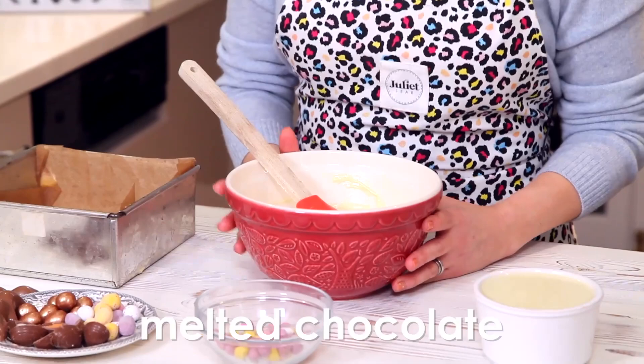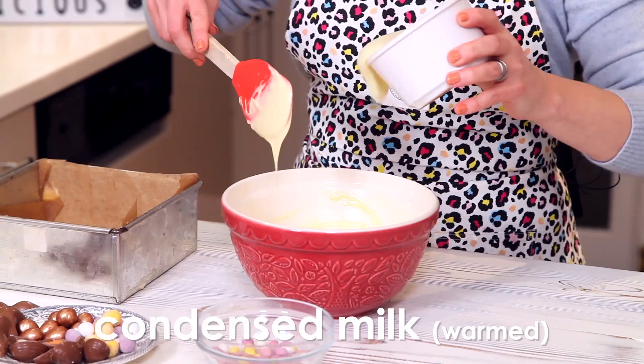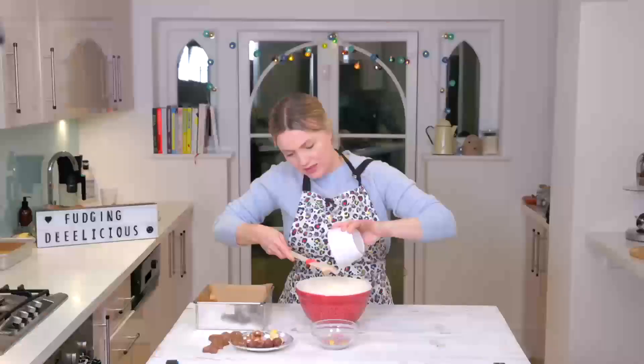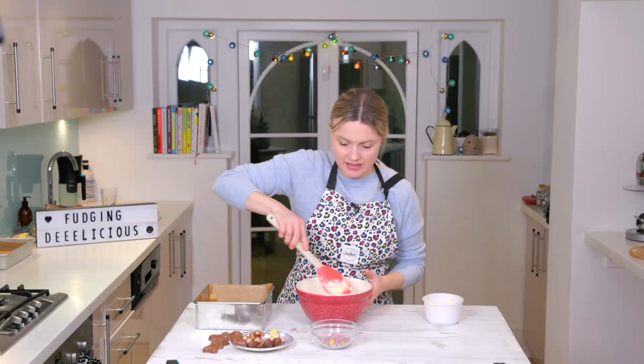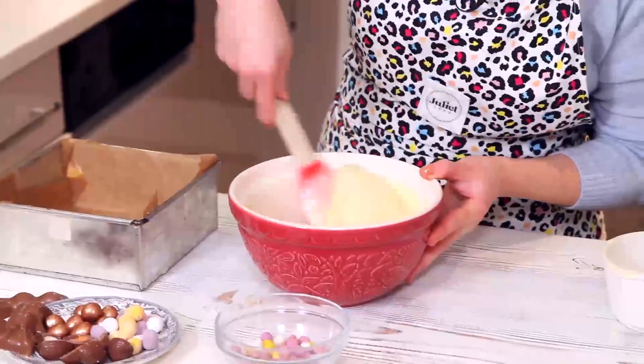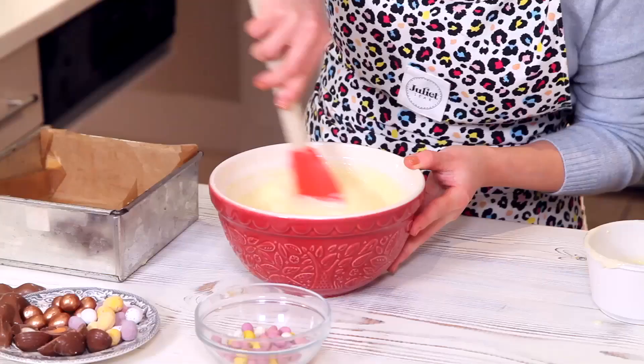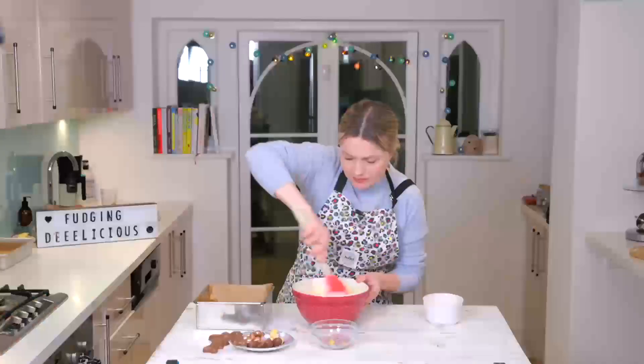All you need is melted chocolate, and I've got some condensed milk which I've just warmed to about the same temperature, and I'm just going to literally combine it. This is just so fast — in it goes. The most important thing is not to over mix it, so just literally fold it through. It still looks like two parts now, but what you'll see is it will suddenly begin to seize, and as soon as it seems to seize up, that's when you stop.